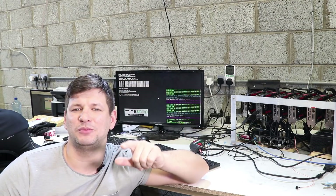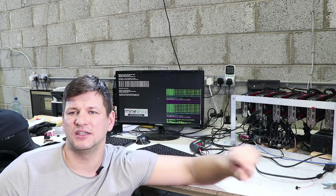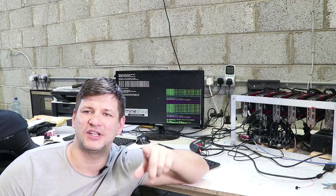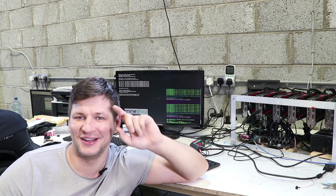I hope this video helped you tune your cards more easily without much extra research. If you found value, share it with your friends, comment under the video to get access to some free cryptocurrency, and don't forget to like and share. See you in the next video, guys — bye, take care.